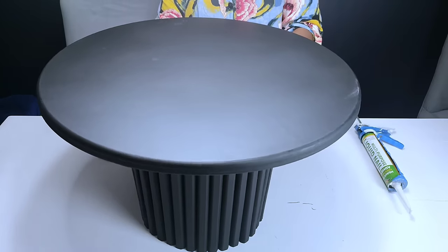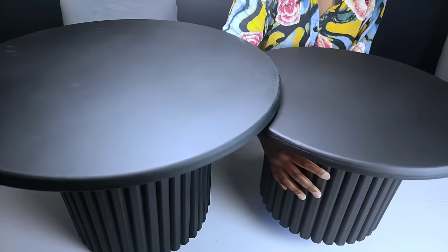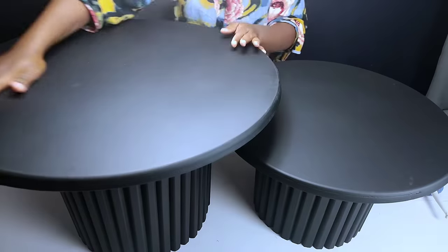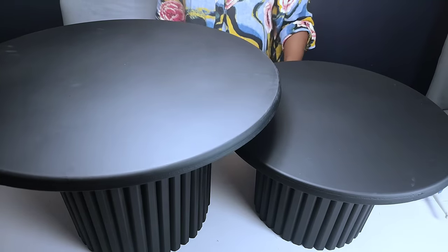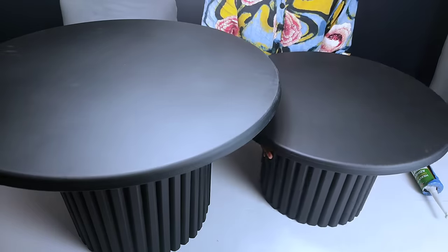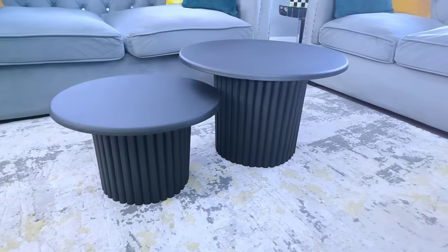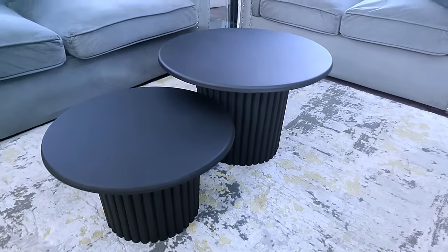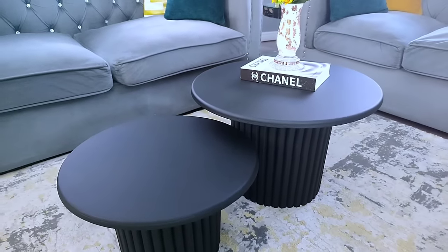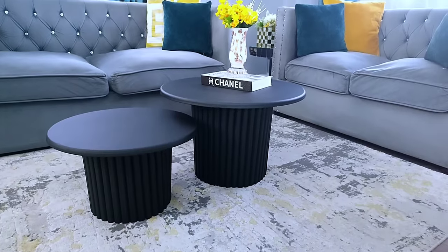Once the glue had cured, this is how the bigger coffee table turned out. I made two of them — the bigger one which I showed the full tutorial for, and also a smaller one using a small bucket. You can get a smaller bucket at your local shop or any supermarket near you. This is the end look of our beautiful fluted nesting tables — let me know in the comments what you think about this transformation from a plastic bucket into this beautiful fluted coffee table. If you love this video don't forget to give me a thumbs up, subscribe, and share with your friends and family.